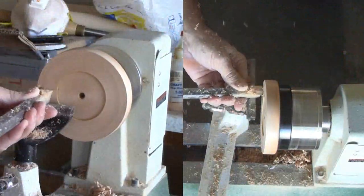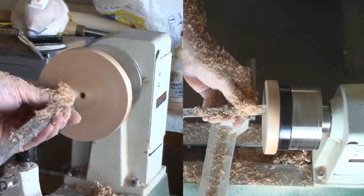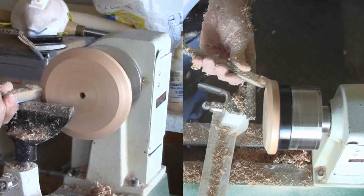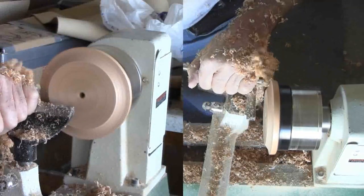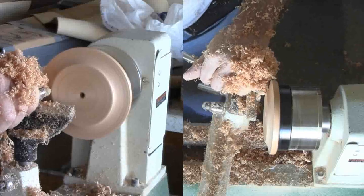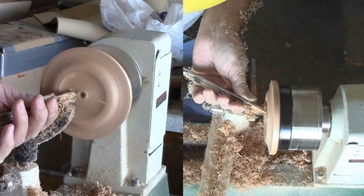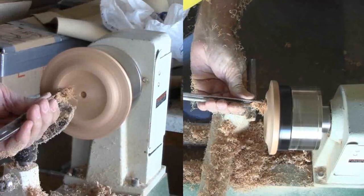Now for the bottom side of the mirror — anything goes. I'll shoot for an OG first, making a cove with the outer half then rounding over the edge on the inner half until it looks good. Finally, I'll dress up the inner portion almost like a bowl bottom, but drill out the center.